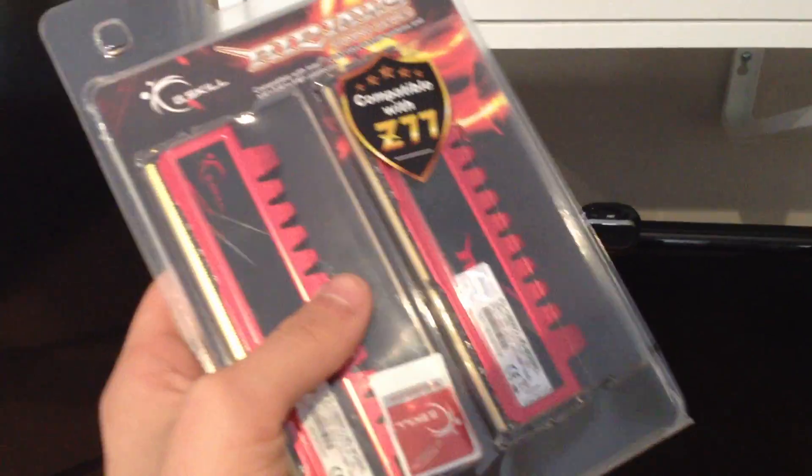This is 2 modules, which is 8GB, so 4GB each, which is in a way good for that, and also if one RAM module decides to fail, I'll have an extra.